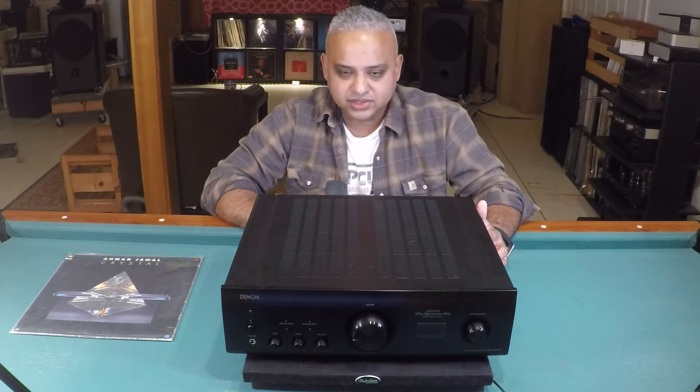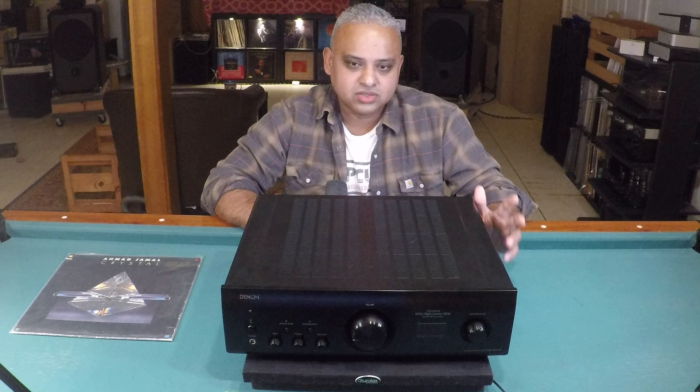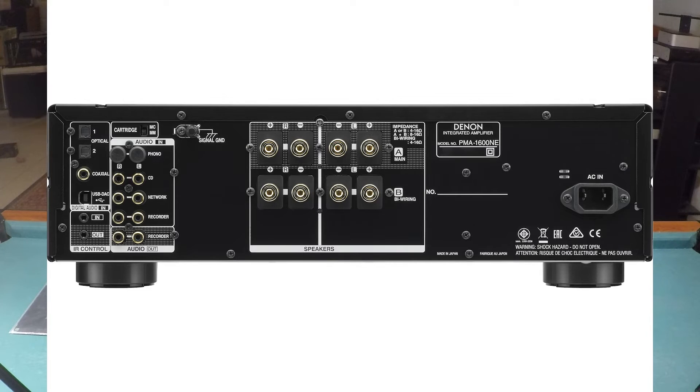On the front panel you have the Analog Mode switch. Press it once and you get Analog One mode, which turns off all digital circuitry. Press it again and you're in Analog Two mode, which turns off the LED display to further minimize electrical noise interference. Next to the Analog Mode button is the Source Direct mode, which bypasses the tone control circuits for the shortest signal path.